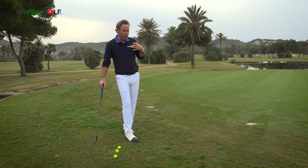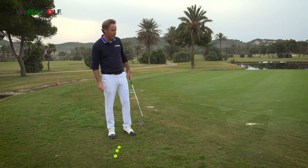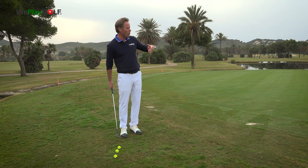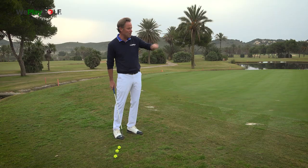In the routine that you see with tour players, they will first of all look at the lie of the ball, then they will consider what club they want to use. This time I'm going to use the Callaway Jaws, and I want to know how far the ball needs to fly before it makes its first bounce.